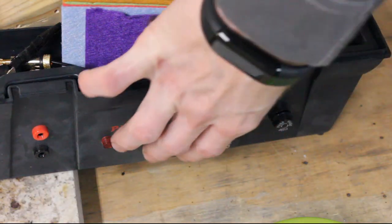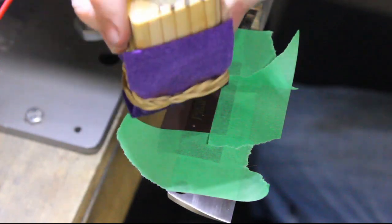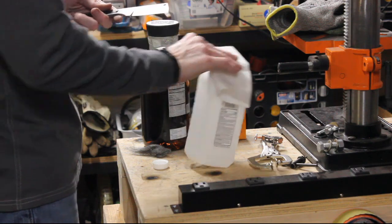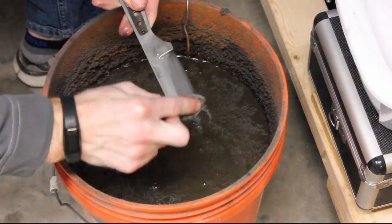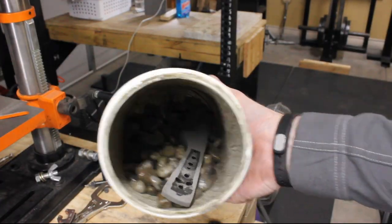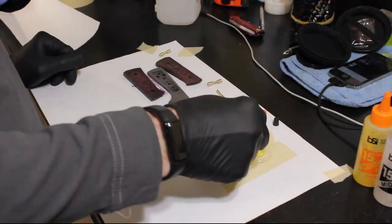I turn my homemade etcher onto DC power because I only want a deep etch in this case. DC power gives a nice deep etch, while AC gives a darker etch. I get a deep etch, clean it up with a couple strokes of 320, clean the blade with alcohol, and then acid etch it in ferric chloride for about 8 minutes — a 50/50 water and ferric chloride mix. I coat it with baking soda at the end to neutralize the acid. Then I shake it in a container with rocks for about four minutes to get a nice stone-washed finish.